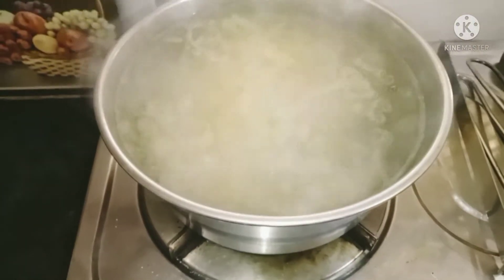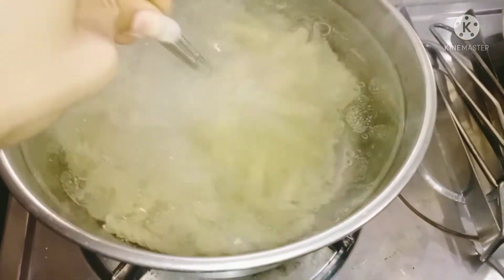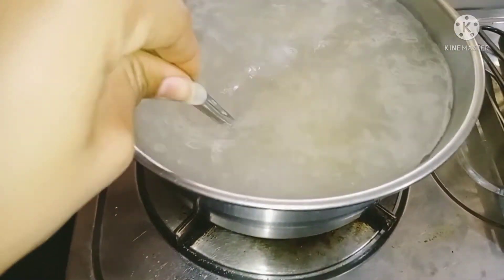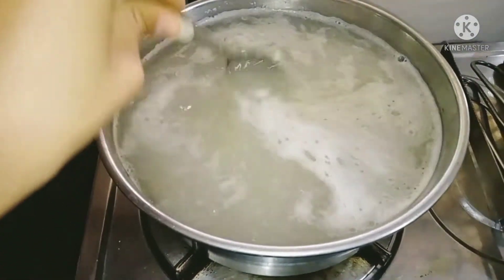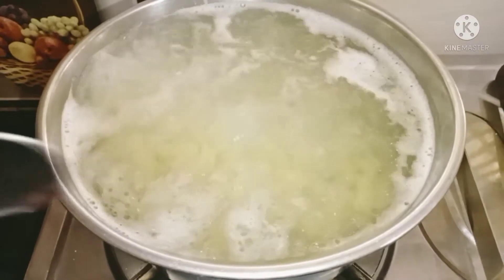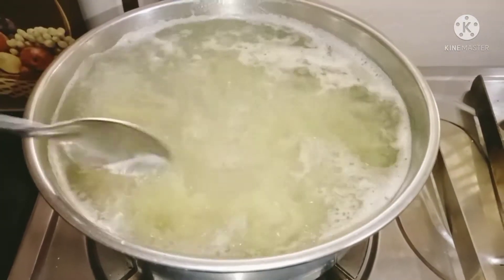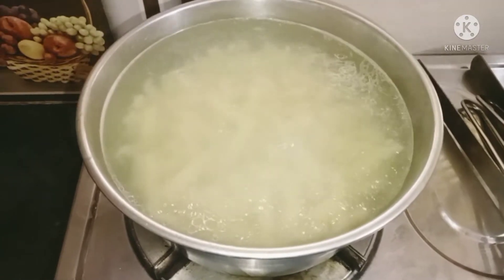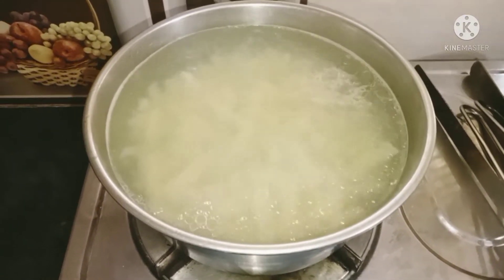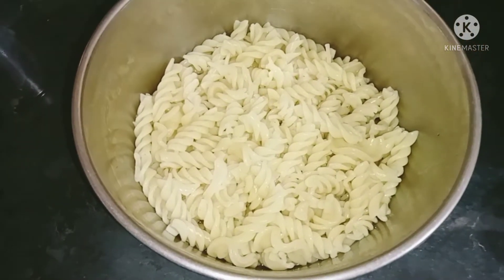After adding pasta, we will mix it. Our pasta is boiled — now we will strain it and put it in cold water.